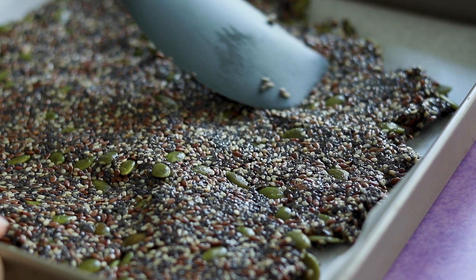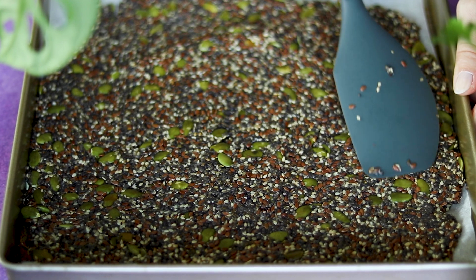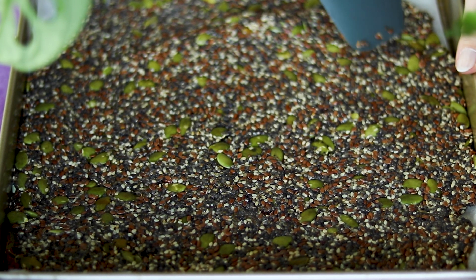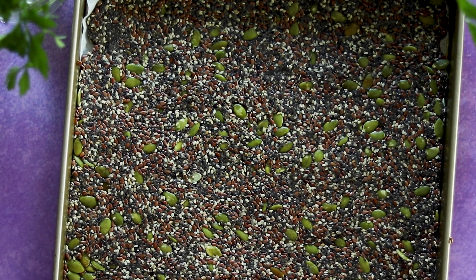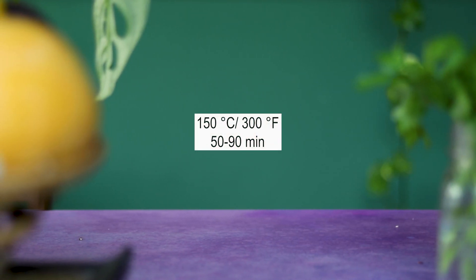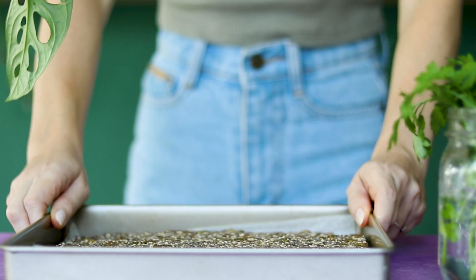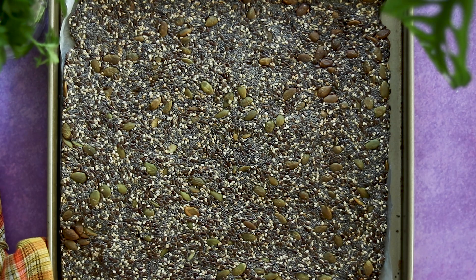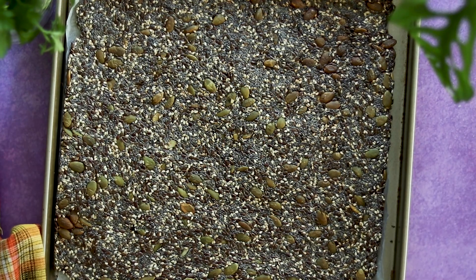Press well the mixture with your spatula or hands and make sure you distribute it evenly all over your tray. Bake in the oven for about 50 minutes at 150 Celsius or 300 Fahrenheit. Check the crackers after 40 minutes, because they can burn very easily. Once they are as golden as you like, you can take them out of the oven and allow them to cool completely before cutting them.